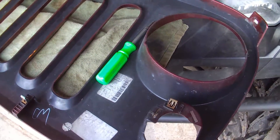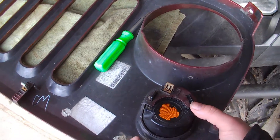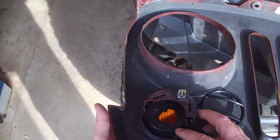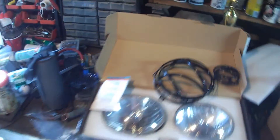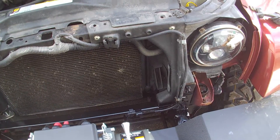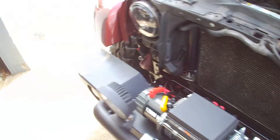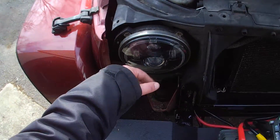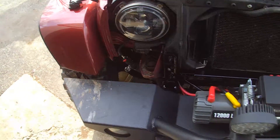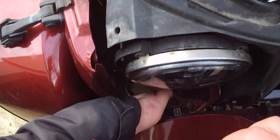Gotta love the way these Jeeps come apart so easy. Everything looks good. Someone said they use these in Harleys. I wish they were glass. That's important.